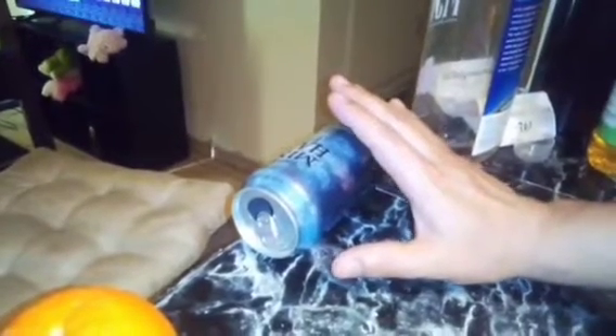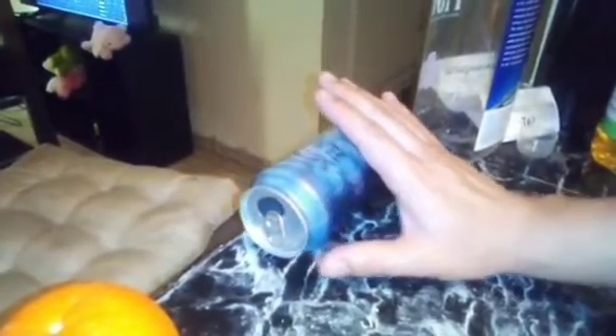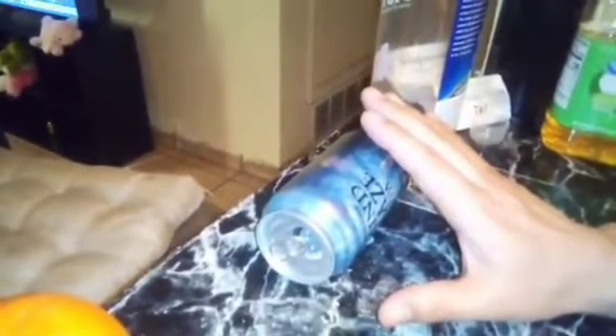I believe this will lead me to slide cups — upright cups on tables, flat surfaces. This is a completely balanced flat surface here.